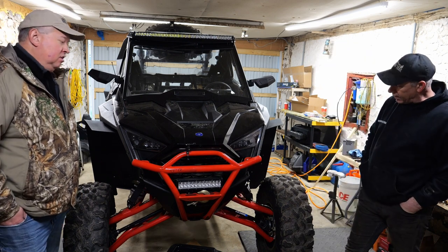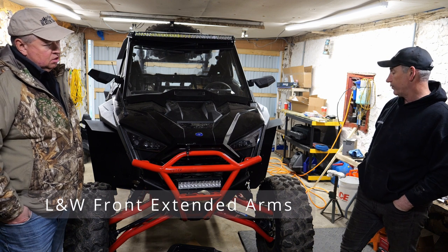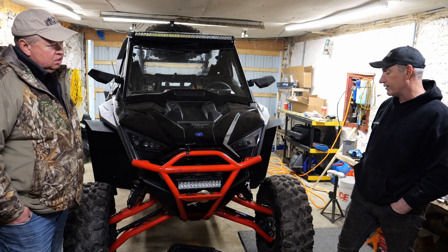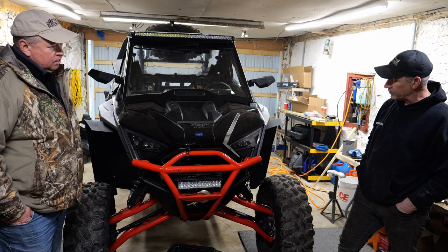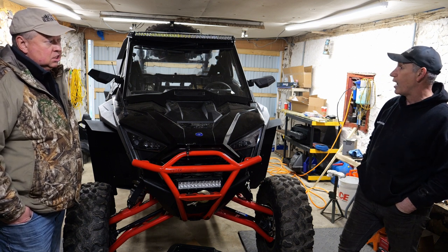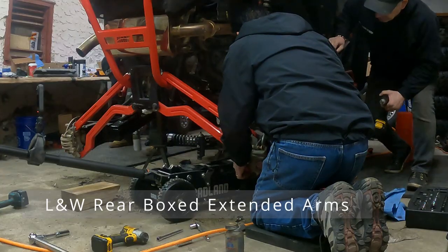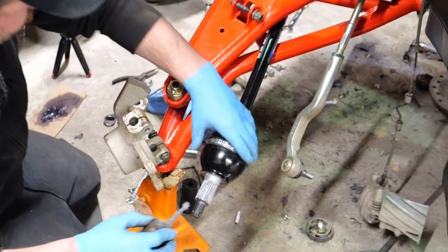For the suspension on the front, we did L&W a-arms. It was between them and Super ATV, but we went L&W because I wanted to keep the red, and Super ATV could only do it in black for this machine. The fronts are tubes and the backs are boxed — they're L&W as well. We also changed to two front axles — Liquid Rhino 2.0s on the front.